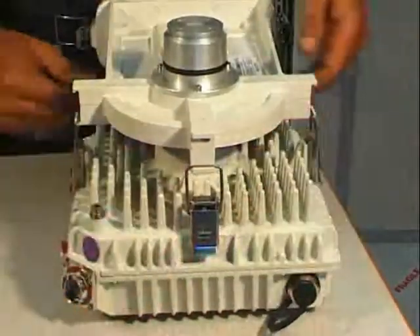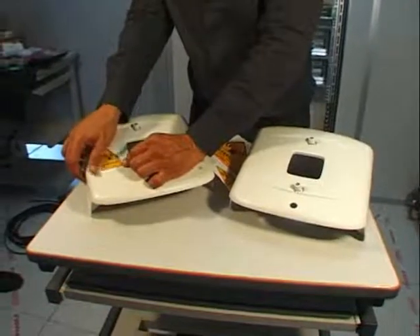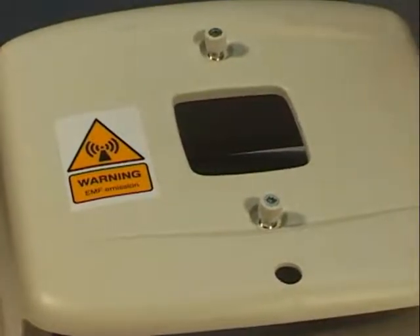Finally, place the EMF stickers on the solar shield to have the assembly ready to be mounted on the pole. This concludes the first phase of the outdoor installation.